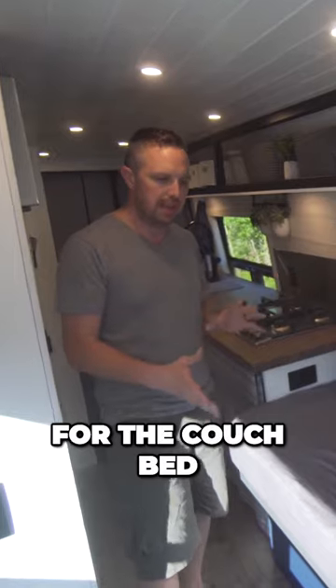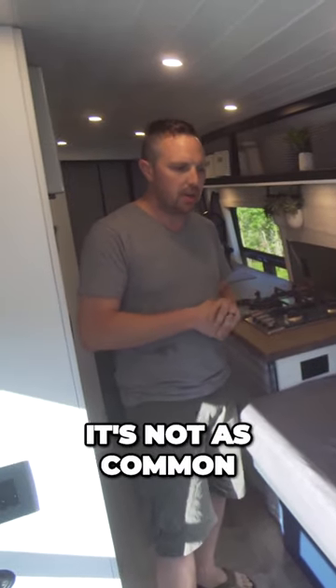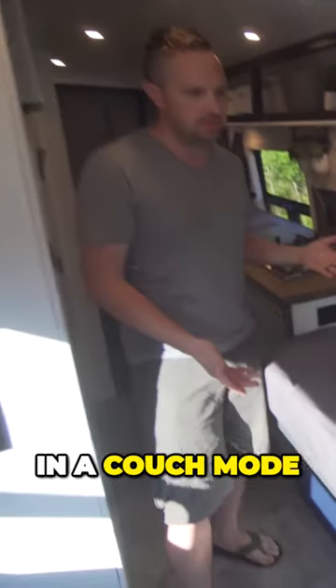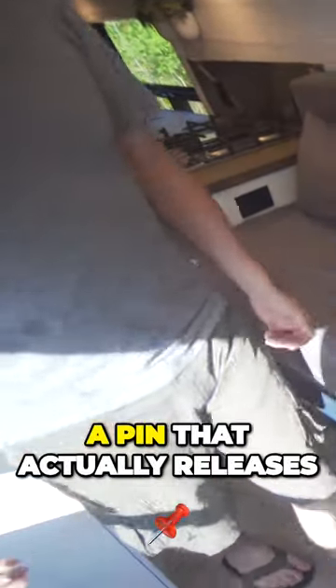We decided to go for the couch bed — it's not as common, but it was something that we felt would work well for us. Right now it's in couch mode, and there is a pin on the side here that actually releases it, so we can basically pull it and it will slide out the rest of the way and open up.